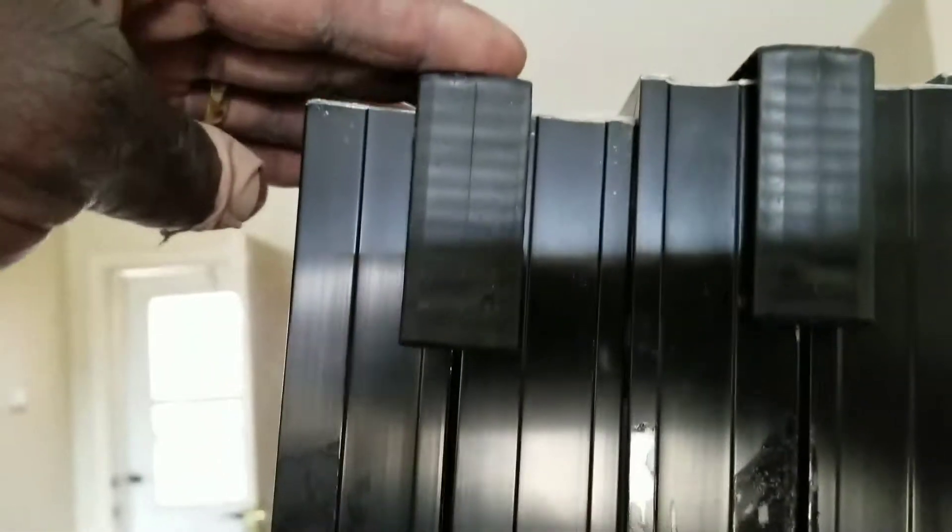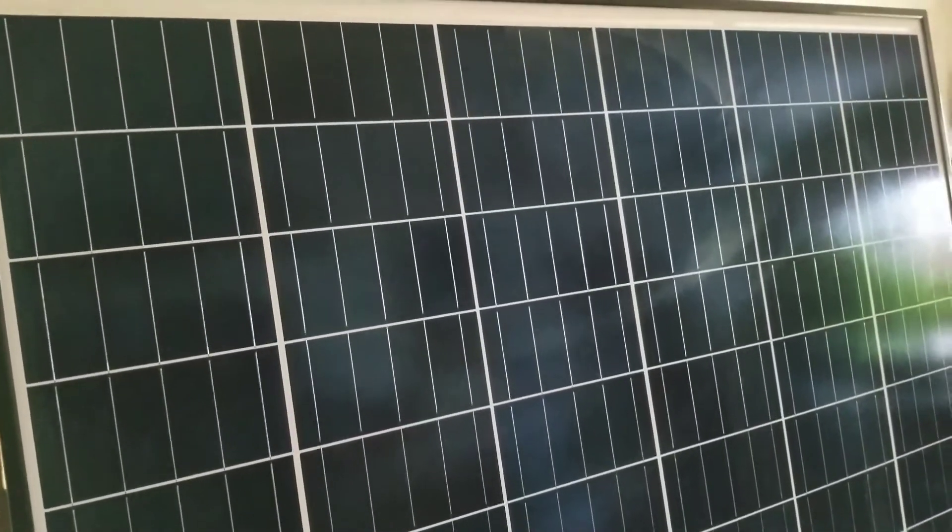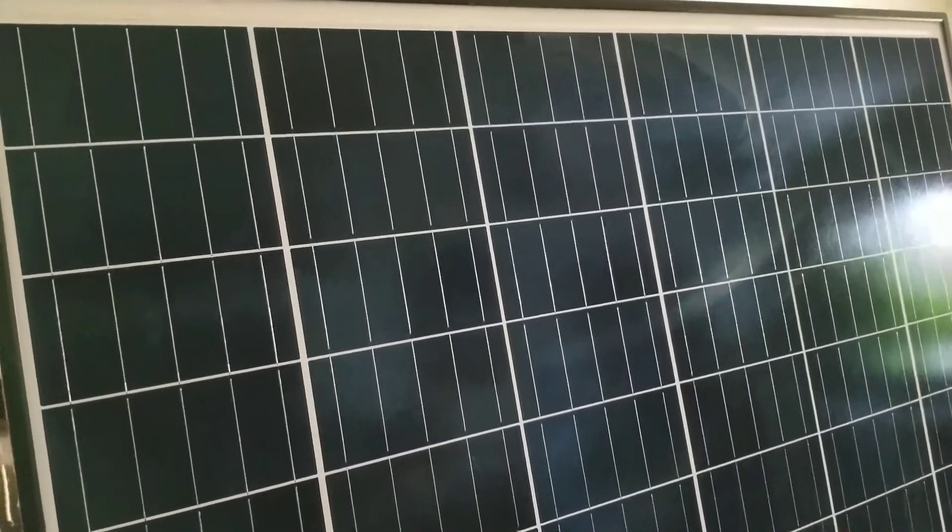The most impressive thing is the protection they put on these to separate each module from crashing into each other. See, there's a little gap in between to protect the panels — so they can't squeeze the glass and snap or destroy them. This is the back side of it. I've never seen this before in my history of solar. This is just awesome — multi-crystalline solar panels. Please subscribe, like, and share. Thanks for watching, and stay tuned for more videos to come on these modules. Bye for now.